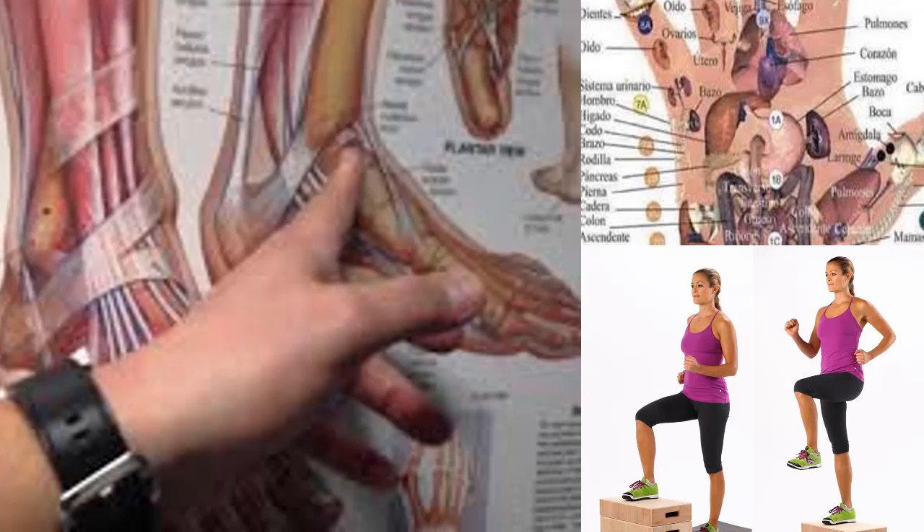Exercise 1: An effective exercise is to pass the foot over a bottle or a similar object. It consists of moving the foot forward and back on the bottle for a few minutes on each foot.